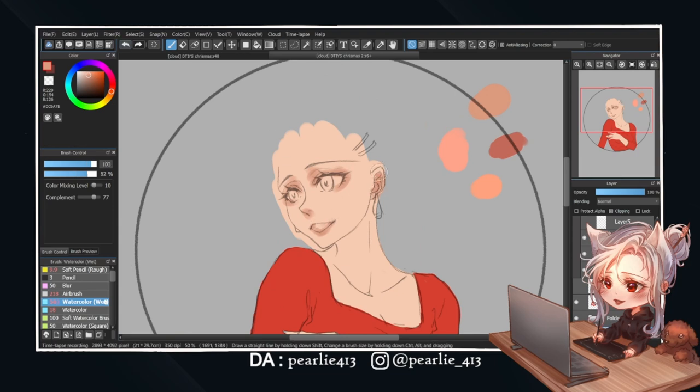Ignoring all the mess I've just made, I'm back to something I'm more comfortable with. Drawing her face is quite simple — just adding some shading around her eyes and nose, also some on her lips to act as lipstick. Can't forget some blush on her cheeks to make the whole expression look softer. And it's done.